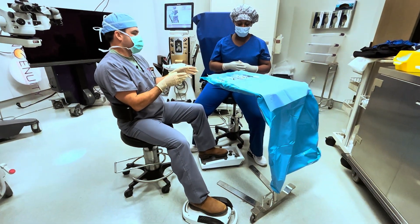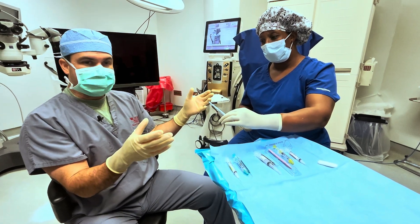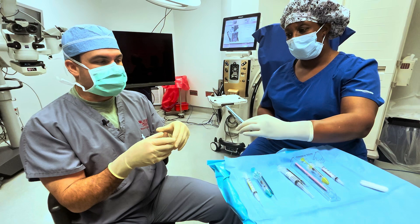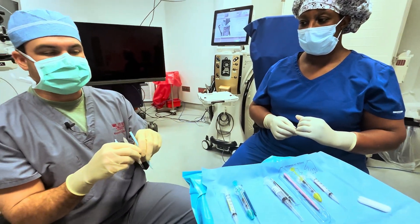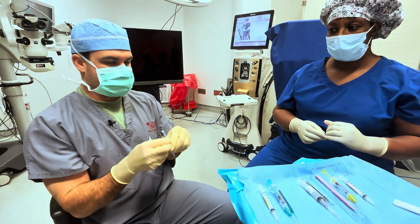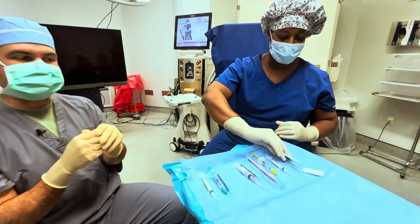You only have two chances to stab each other in cataract surgery typically — it's when you pass the 15-degree paracentesis and when you pass the keratome. I grasp, and I allow her to release once she's clear, then I move. That avoids pulling sharps through someone else's hands. When I'm done, I'm going to hand it back. She's going to grasp and allow me to release before she moves it.